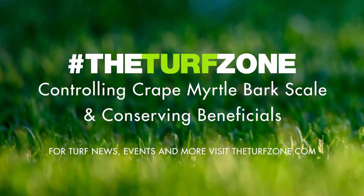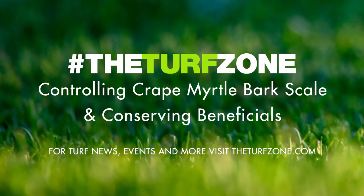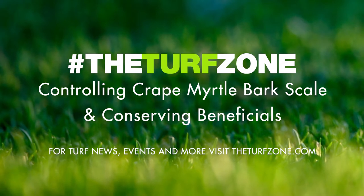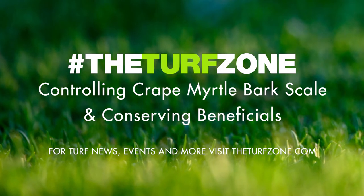Welcome to the Turf Zone. In this episode, we feature an article titled Controlling Crepe Myrtle Bark Scale and Conserving Beneficials, written by Amanda Vinson, Elijah Carroll, and David Held.